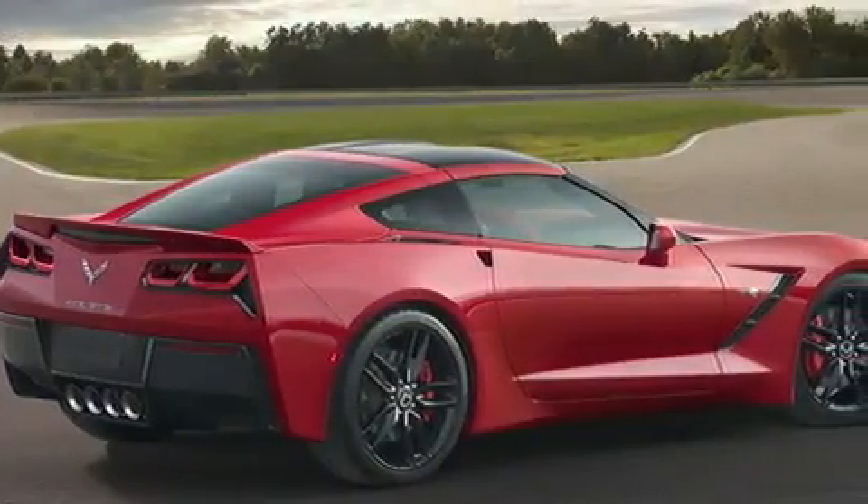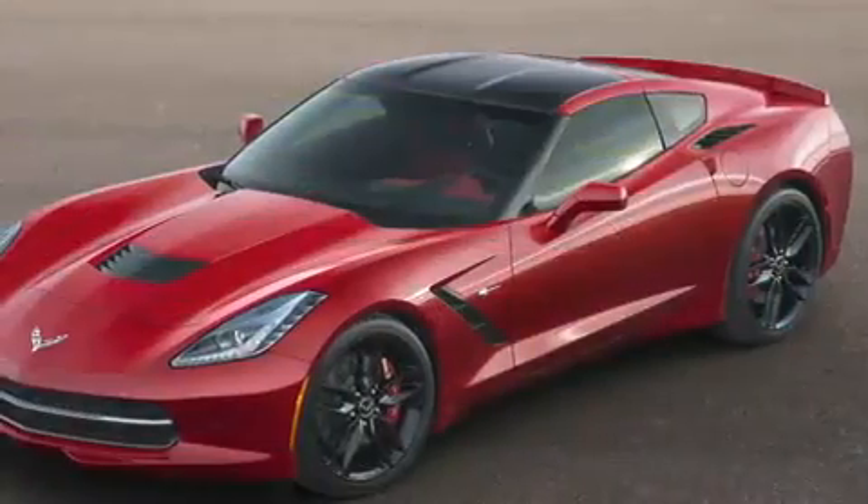This is another example of where a lot of thought and a lot of effort has gone into the development of the new Corvette in order to make it a real world-class sports car.